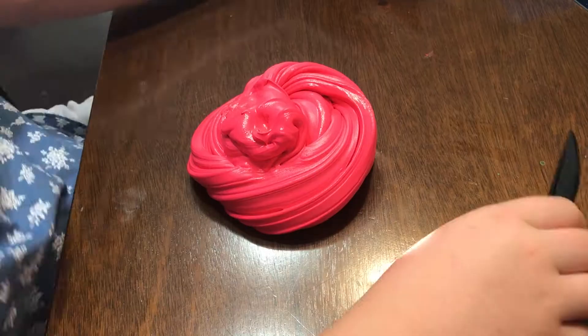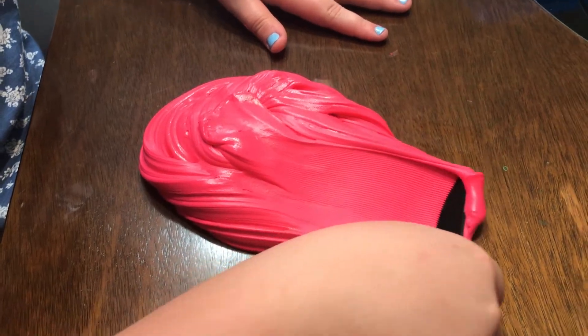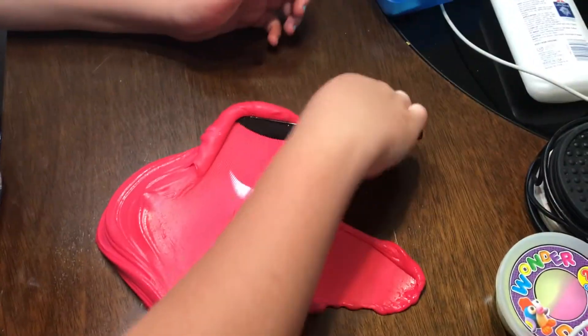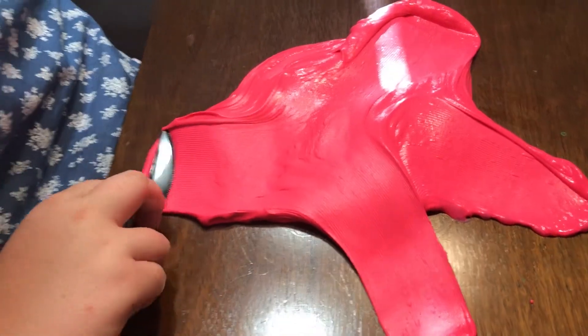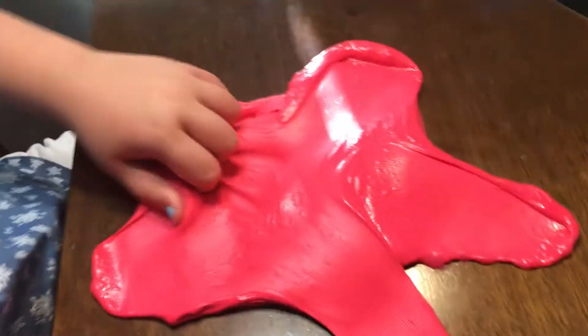Hey guys, it's done! It looks like this — the end result is where you can spread it. I'm gonna have my friend film it. It should look like that and now you should be able to spread it like butter. As you can see, it spreads like butter. If you grab a normal slime, it would just fold back, but this is butter slime so it does not fold back.